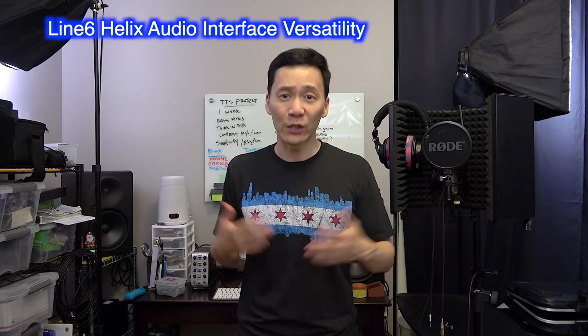It has cabinet simulations, it has amp simulations, and there are other companies that make things like this, but speaking from experience, the Line 6 Helix is very well regarded. It's a good piece of gear to have live because you don't need to bring your amp anywhere anymore — you don't need a cabinet anymore. It's very convenient and it comes in different sizes too.